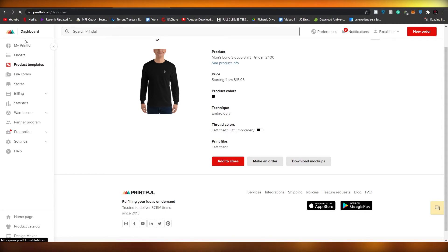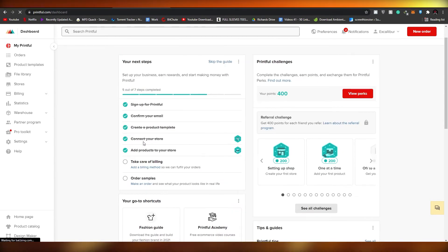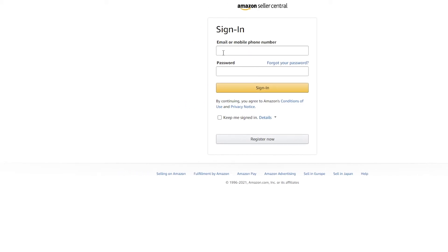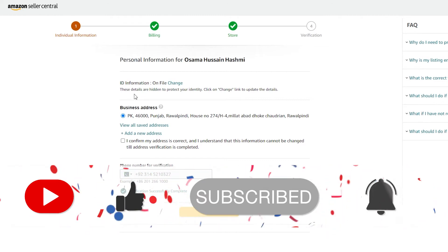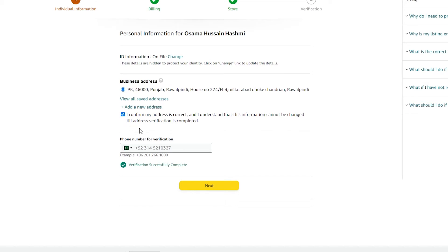Go back to your dashboard — once your product template is ready, you just need to connect to a store. We want to connect to our Amazon store, so let's create an Amazon Sellers account. Go to sellercentral.amazon.com and sign up. Once you've entered your email address, phone number, and password, you'll need to provide basic details such as your ID card information and address.